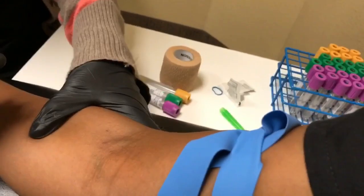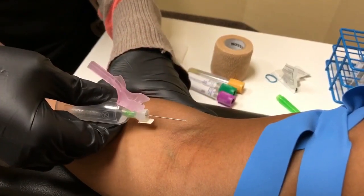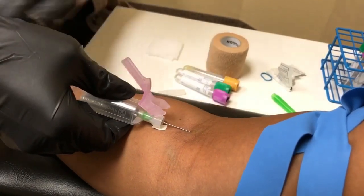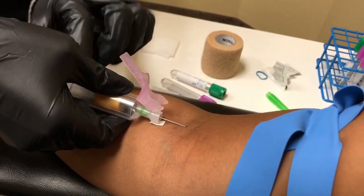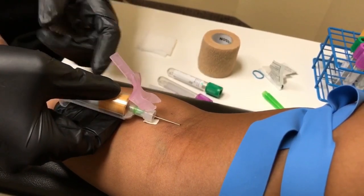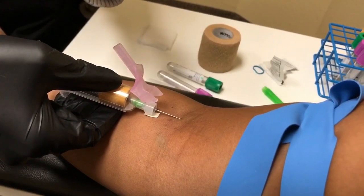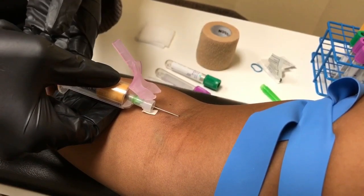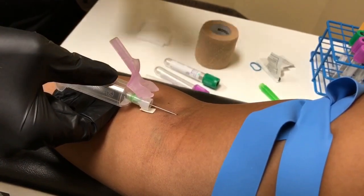You're going to want to pull back on the skin so that you're anchoring that vein. I always tell the patient you're going to feel a little pinch. You can relax your fist. First tube. Take advantage of the little feet that are on the hub and pull back on them as you're pushing in, because you want to keep the needle as steady as possible. This is going to ensure that your patient doesn't feel a lot of pain.